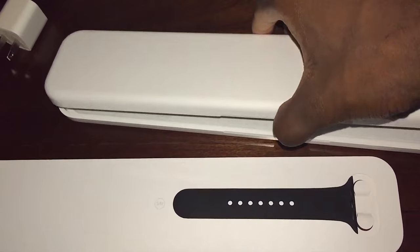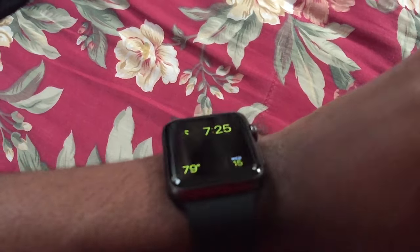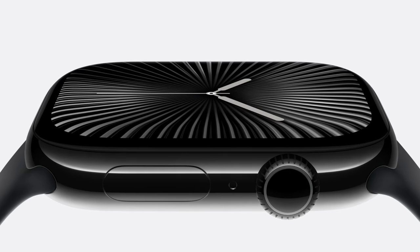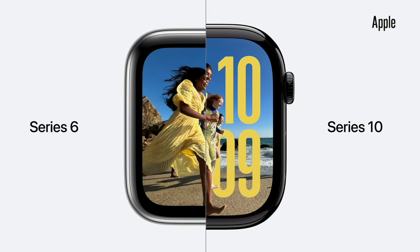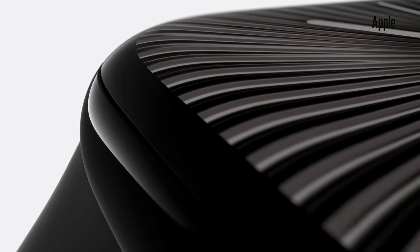Let's kick things off with the Apple Watch Series 10. I was expecting to see a totally brand new redesign. It's hard to believe it's been 10 years since Apple introduced the Apple Watch. Apple introduced a brand new design for the Series 10 — it looks similar, but they shrunk the bezels and made the chassis thinner.